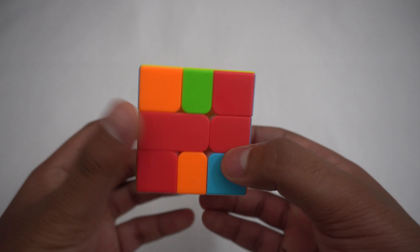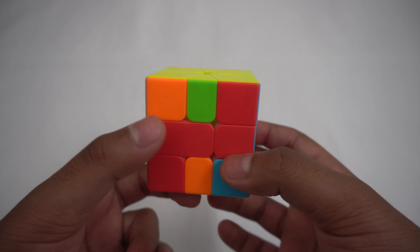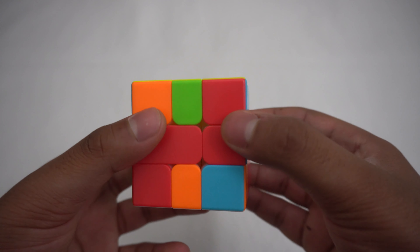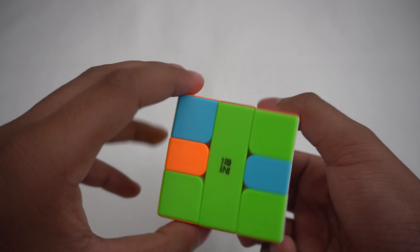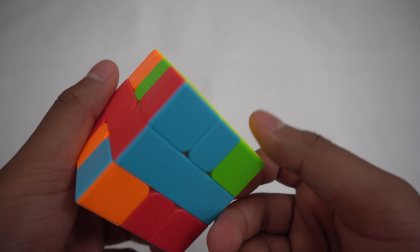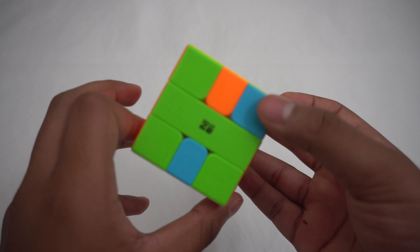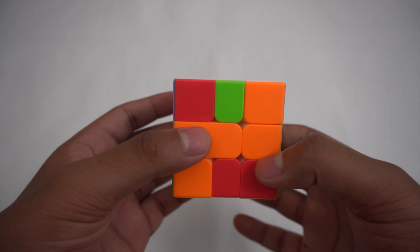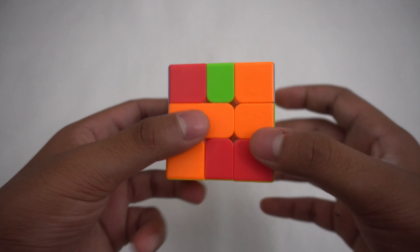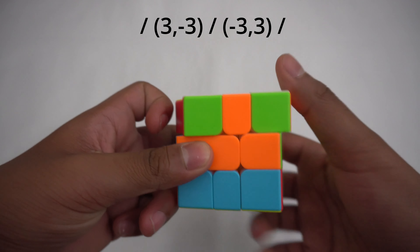First, you can have diagonal corners on the top and bottom. Before we do the algorithms, we should know how to spot if a layer is diagonal or adjacent. When you look at a layer, if all corner colors are different, then that means the corners are diagonal. And if you see one set of the same colors on a layer, that means the layer is adjacent. The algorithm for diagonal corners on both top and bottom is: slash, (3,-3), slash, (-3,3).